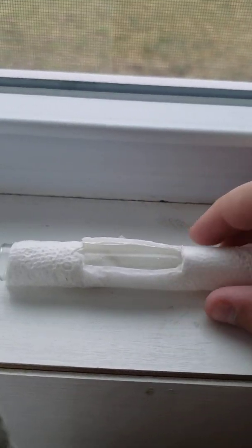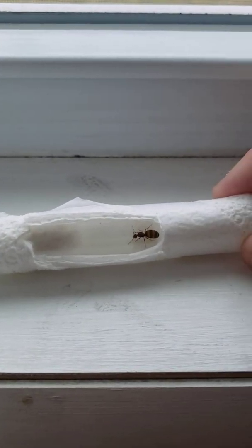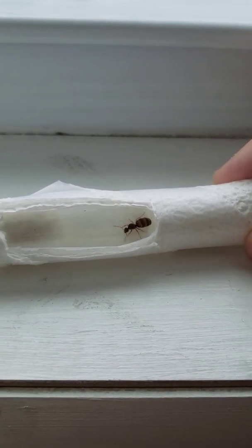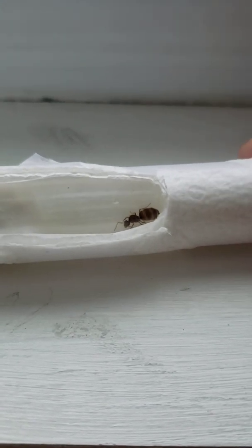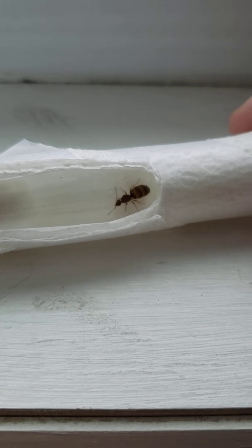A bunch of people asked if I could show my queen ant that I caught, so I figured I would. I don't usually keep her in the windowsill — that's a terrible idea because it's too bright — but I figured I'd move her here for recording. So there you can see her.